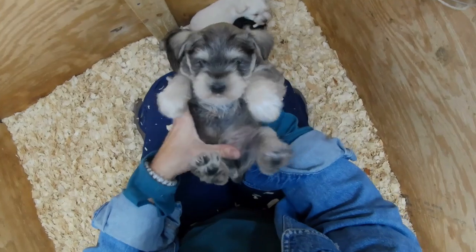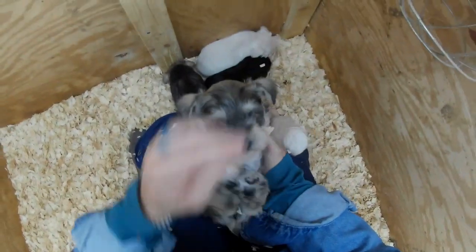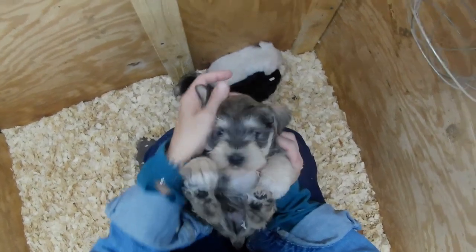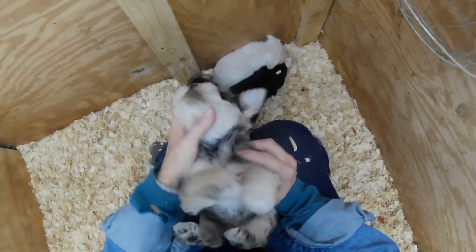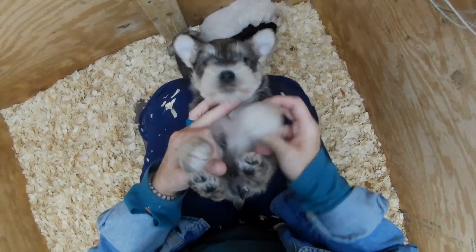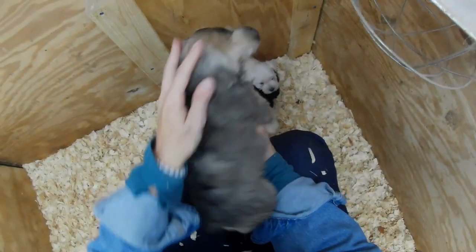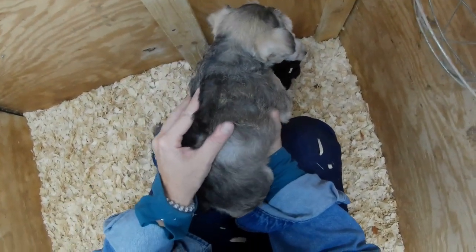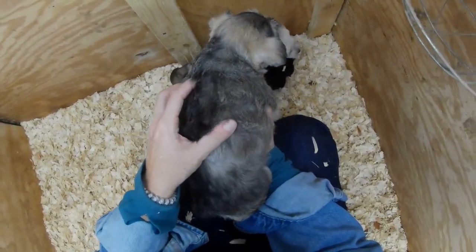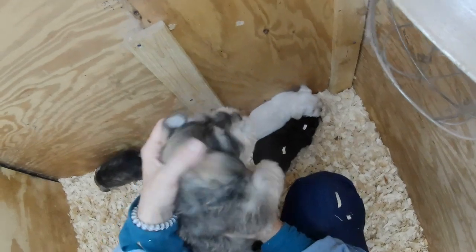And then her salt and pepper brother — he's a little lighter to start with than she is, and he's got a lot of white on his chest. As you can see he's a little lighter, and what is coming in under there is even lighter than what you see in this puppy area. He will lighten up with his haircuts as he gets older.